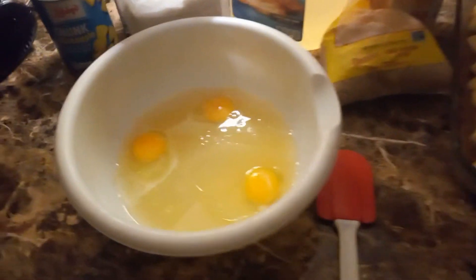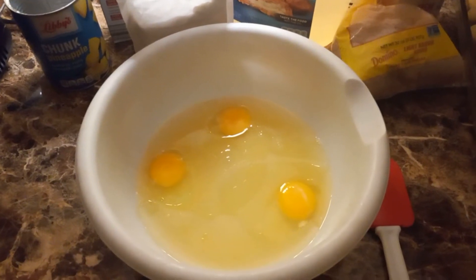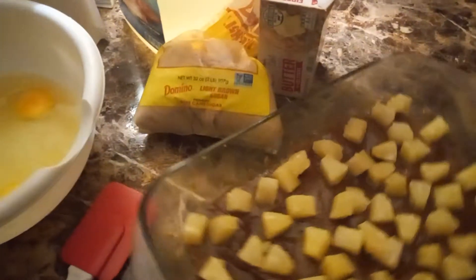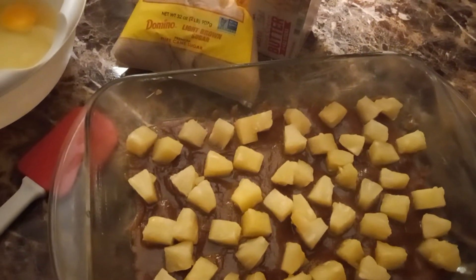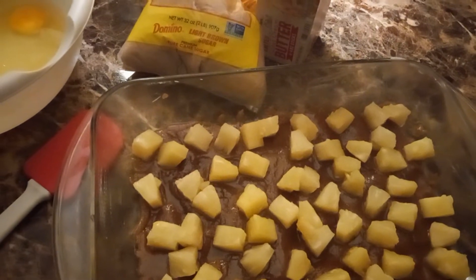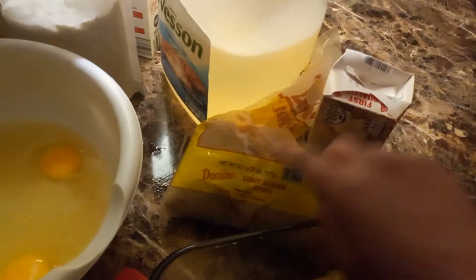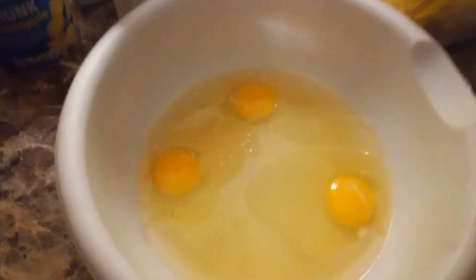Here I'm trying to make a dump cake pineapple upside down cake with no cherries. We have one cup of brown sugar with a quarter cup of butter melted down for the layer that ends up being on top — you need one cup of brown sugar and a quarter cup of butter.